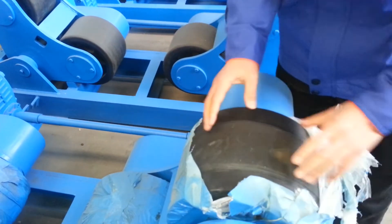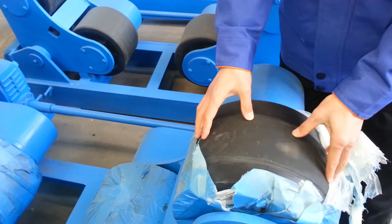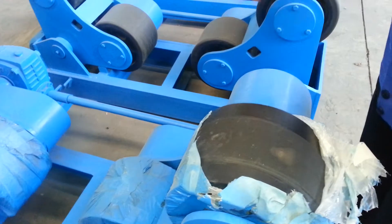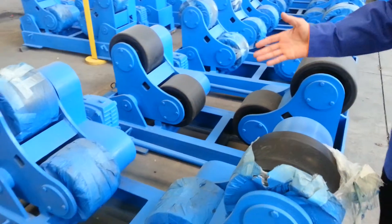You can see about 50% is covered with rubber and with steel on the two sides. This one is 20-ton. If you need other tons, let me know.